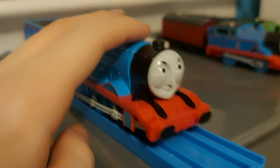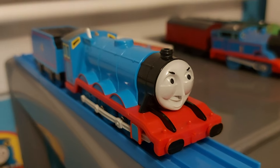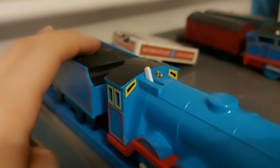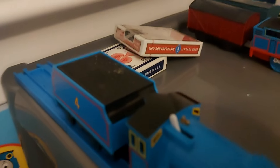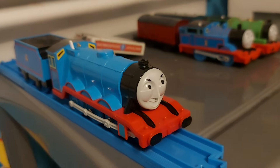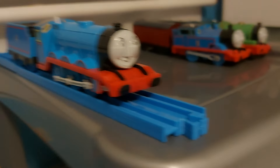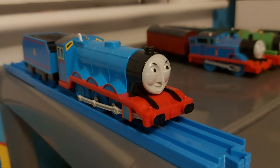Next up is Gordon. I got Gordon quite recently along with Edward. He has the coal load, which I'm very glad to have — I actually took it from my old Tomy James, which I used for Fred the 4F. Gordon runs, but he's a really slow runner. Still, I'm just glad that he works.